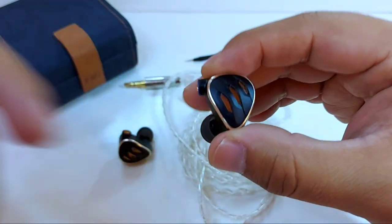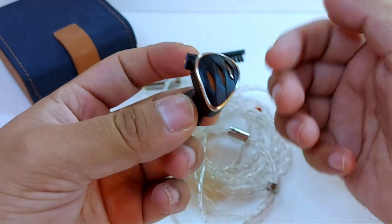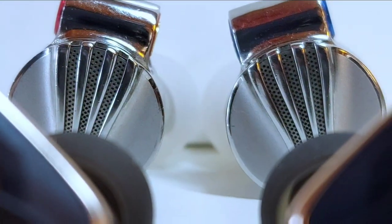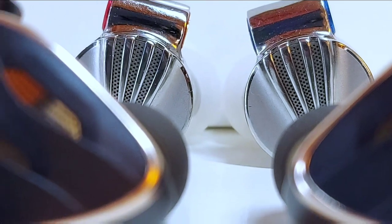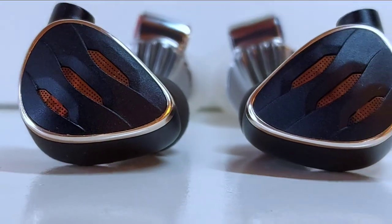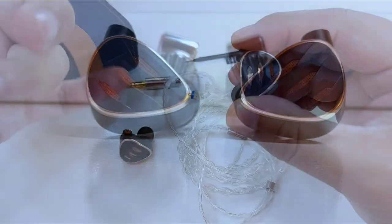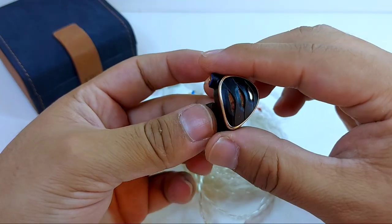This semi-open design has been a marked trend for at least the last two years. In fact, Fiio's previous release, the FD5, is also semi-open. If you follow Instagram, you'll know there are two other headphones not yet shown on the channel with these same characteristics — we'll talk about them in due time. The Instagram link is in the description of this video.